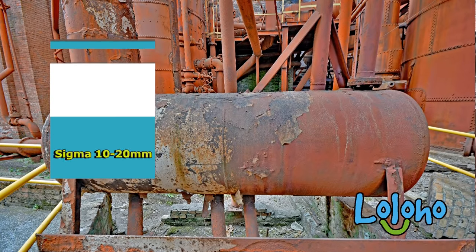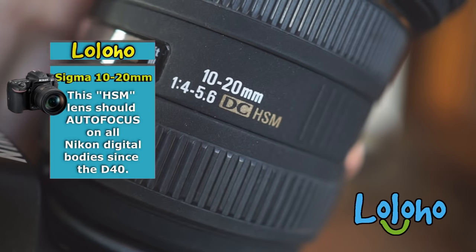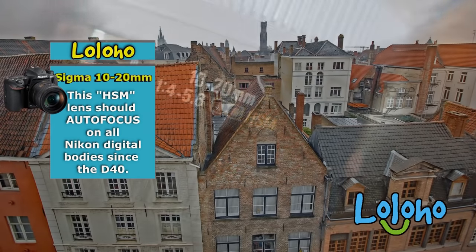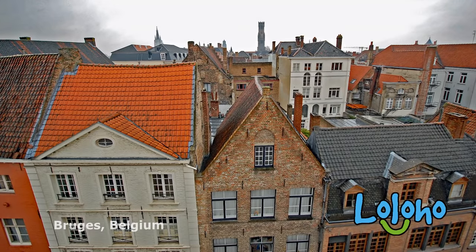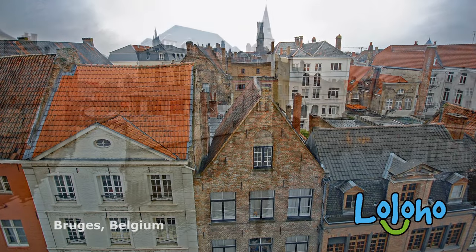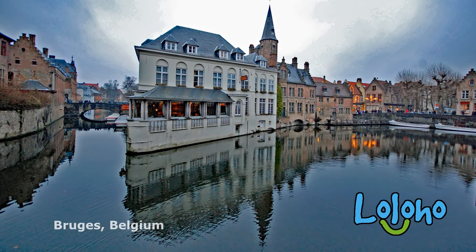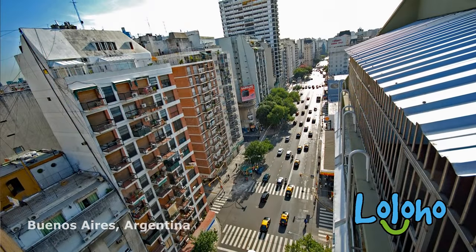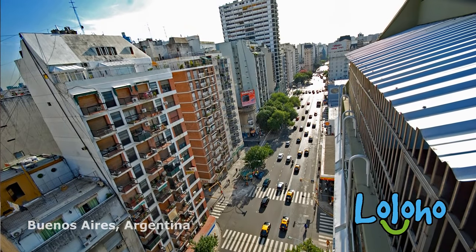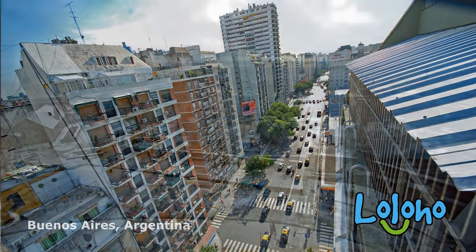This lens has the HSM focus motor built inside, which means it will autofocus on all modern Nikon camera bodies — even older DX bodies like the D40. That's a nice feature. This lens does not have optical image stabilization built in, which really is not a problem at all, because when you're talking about a lens this wide you don't really need it. It's a nice-to-have, not a need-to-have feature.